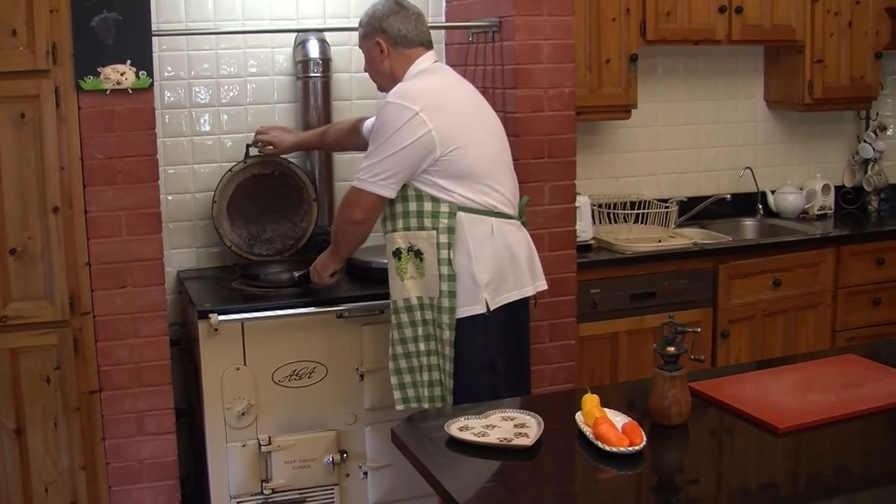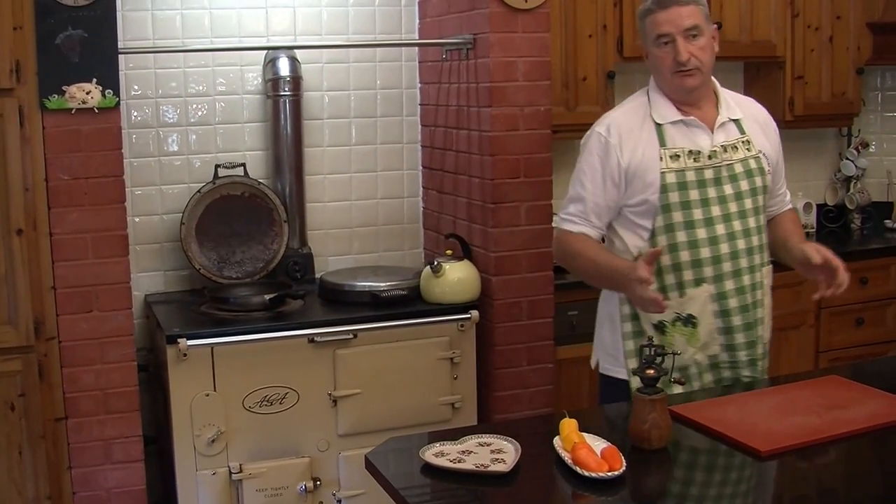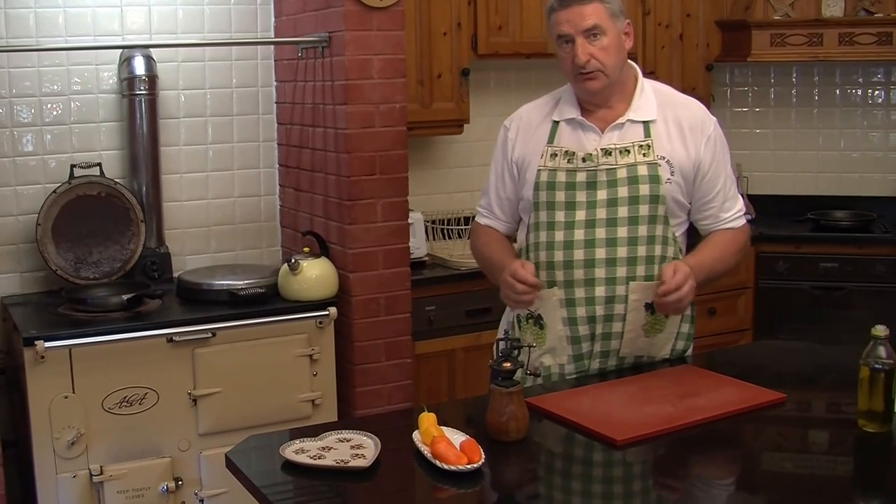A very important thing about both wild boar and venison burgers — they're ideal for children and they're very, very healthy. I think people should use an awful lot more of them.